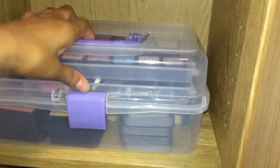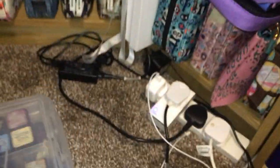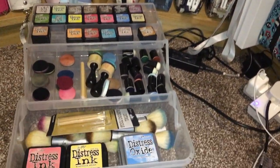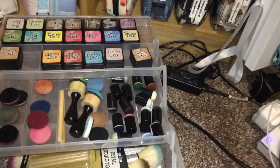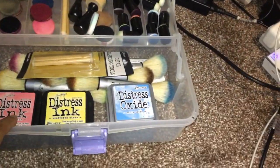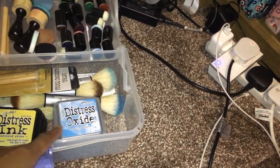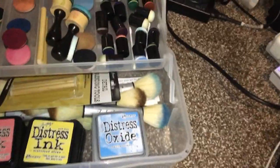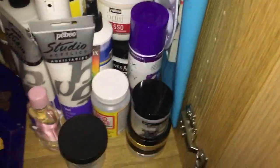On the next shelf I have my Distress Inks in a little storage craft box — the Distress Ink tools, the small Distress Ink pads, and a few of the large Distress Ink pads as well, along with the tools that go with them.